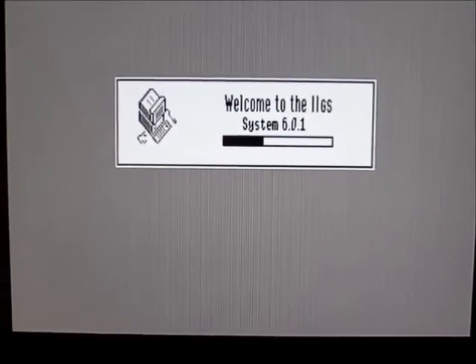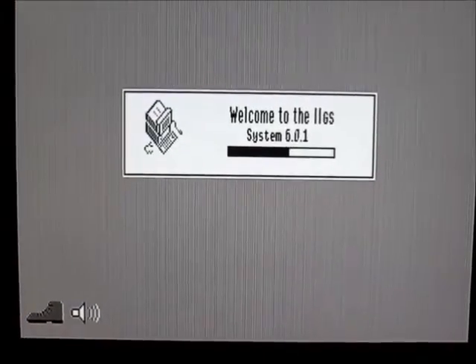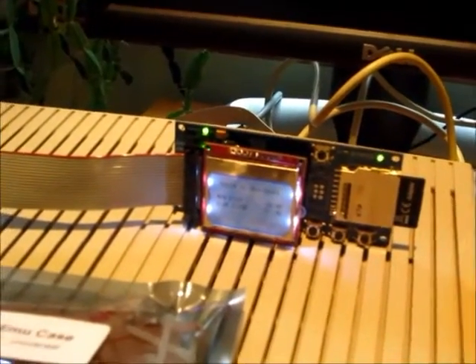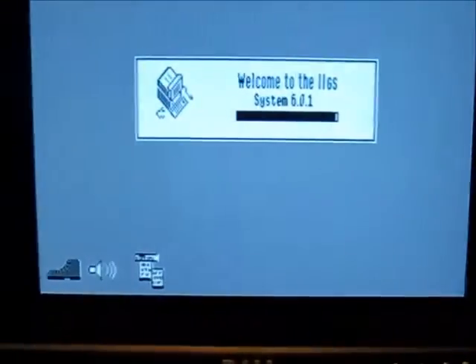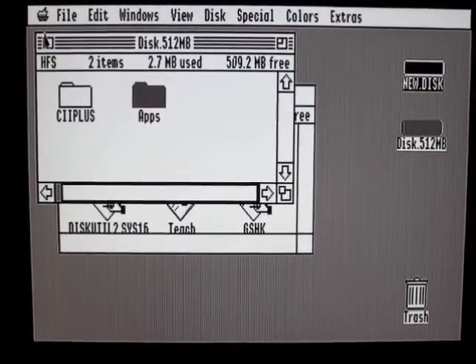Earlier I mentioned the clear acrylic case for the Floppy Emu — that comes in a little package and it's like a 3D jigsaw puzzle you get to put together. A little bit about the Floppy Emu hardware: it has an AVR microprocessor that does most of the emulation work, similar to other disk emulators. But it also has a CPLD — sort of the little brother of an FPGA — which is reconfigurable logic that can be changed through firmware. That's what allows the Floppy Emu to emulate so many different kinds of disk drives and work on the Mac, Apple II, and Lisa.